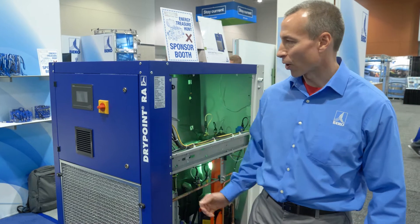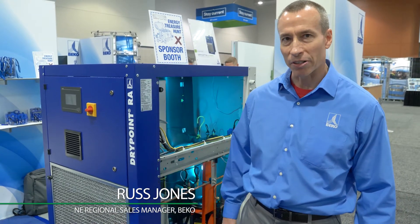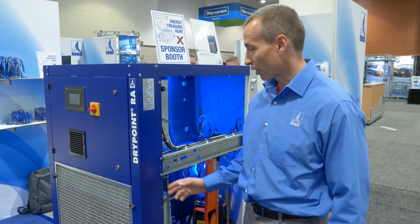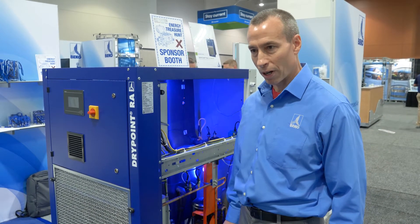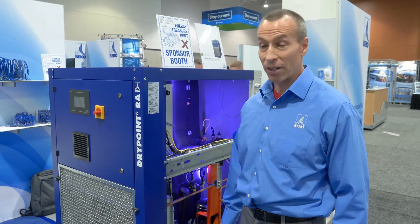What we're looking at here is the RAVSD from Beko Technologies. It's a refrigerated air dryer that has energy efficient technology by use of a variable speed drive — actually two variable speed drives. This particular unit is an 800 CFM unit, so it can dry 800 SCFM of compressed air at standard conditions.